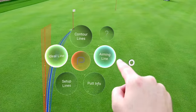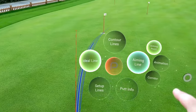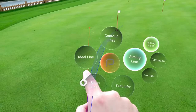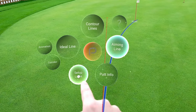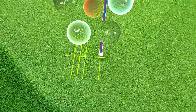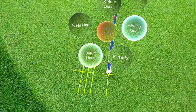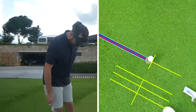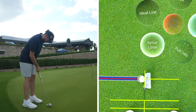Personally I like to have aim point on with the ideal line — just the actual line itself. You can also put setup lines on the ground to see your alignment, and you can choose your preferences. Now I can actually set up my alignment and my club face position.